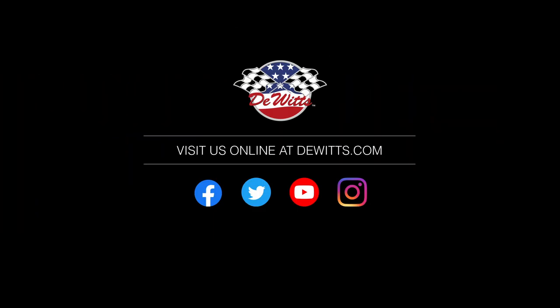After that, just drain it out. Whatever residual is left in the system, you should be good to go. For more information on this or any of our other products, visit us at dewitts.com.